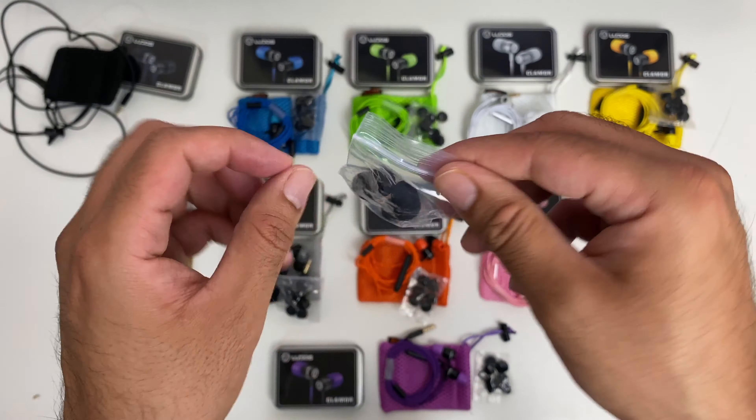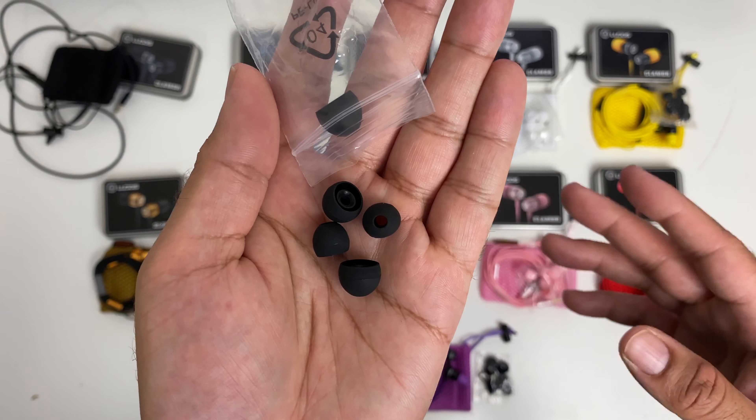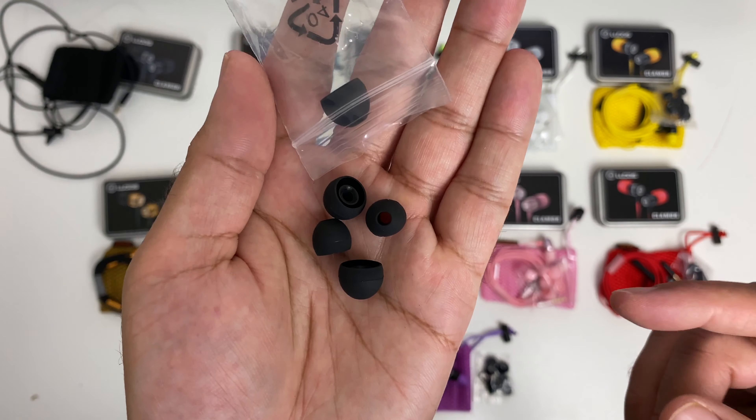The earphones fit quite snug. As you push them into your ear they expand and give you a degree of noise isolation. They are also quite comfortable to wear, and the actual music sounds pretty good too with a decent amount of bass. You are also getting a bag of spare silicone ear tips, so if you're not into memory foam, you're getting some useful alternatives of different sizes to suit.